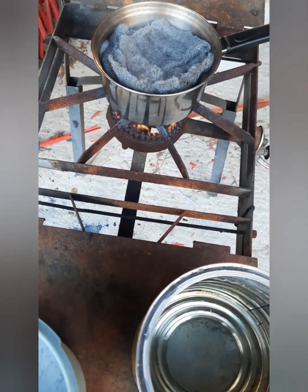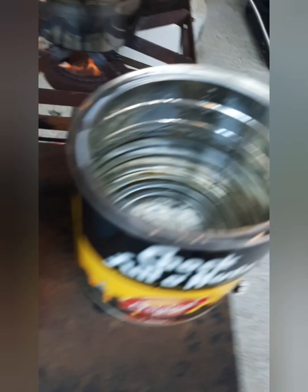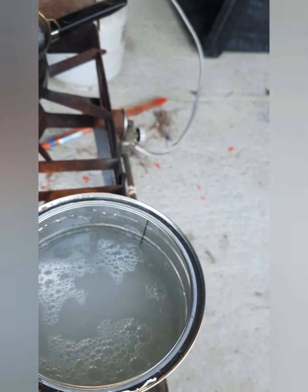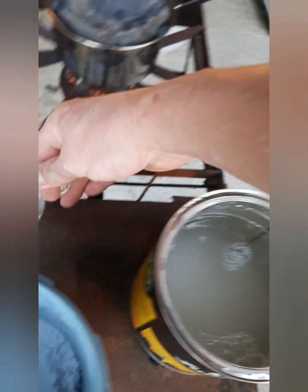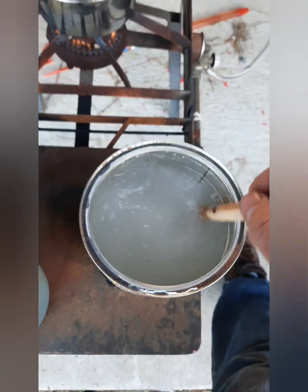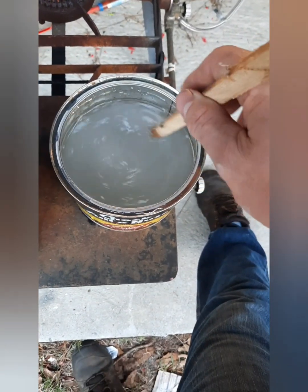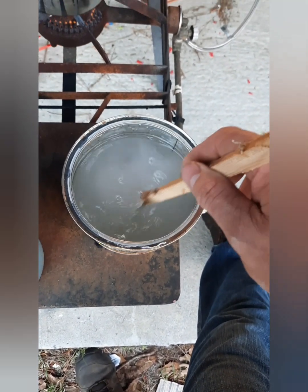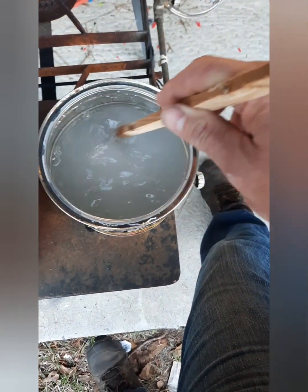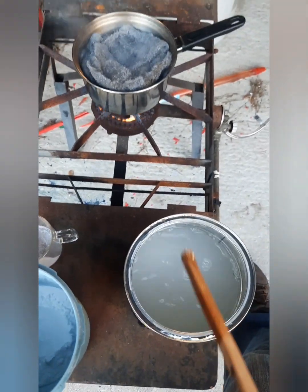While our vinegar and steel wool is cooking away we're gonna prepare another solution. We have just plain water and we're gonna get some baking soda. We want to make a nice strong baking soda solution. If you know anything from science class, you've got an acid and a base — mix them together and you get a nice fizzy thing going on, because they're neutralizing each other. We need this to neutralize the acid after we soak the leather in it, so the acid doesn't sit there and do nasty stuff to our leather.